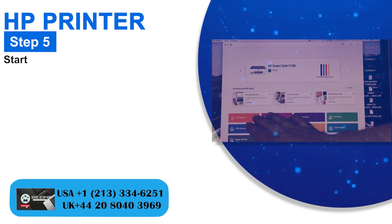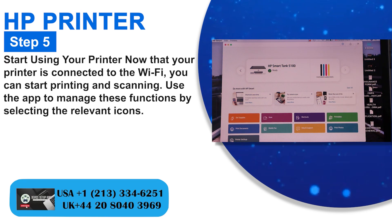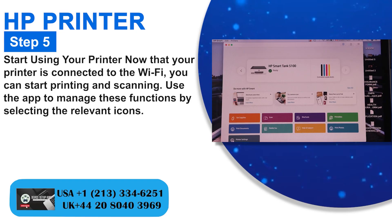Step 5: Start using your printer. Now that your printer is connected to the Wi-Fi, you can start printing and scanning. Use the app to manage these functions by selecting the relevant icons.